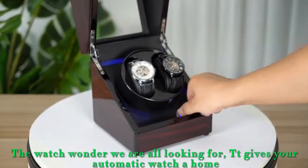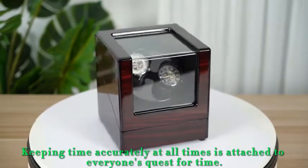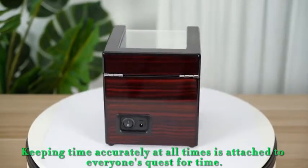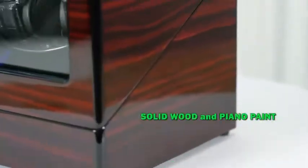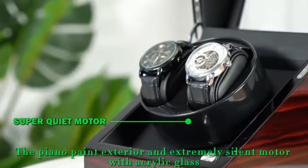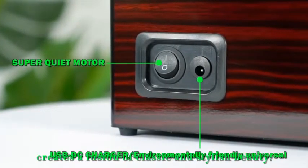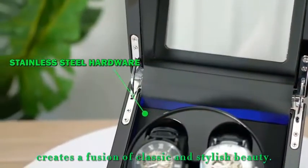The watch winder we are all looking for — it gives your automatic watch a home. Keeping time accurately at all times is attached to everyone's quest for time. The piano paint exterior and extremely silent motor with acrylic glass, combined with their stainless steel fittings, creates a fusion of classic and stylish beauty.